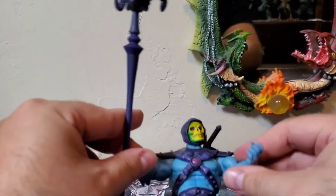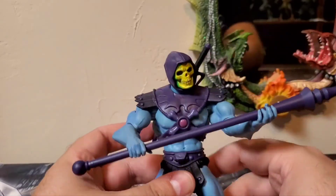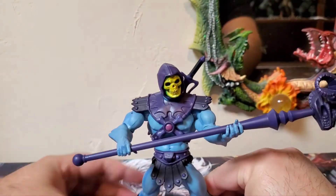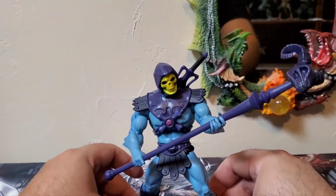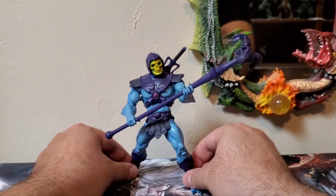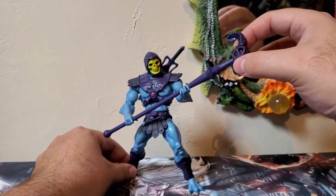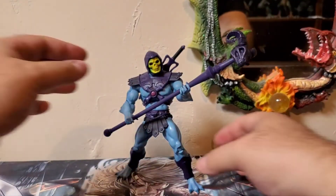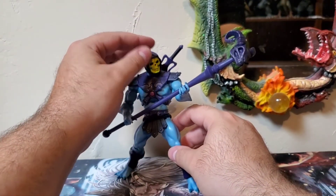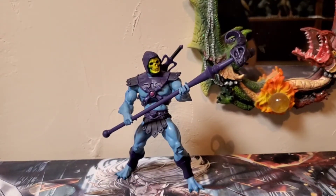Setting the Havoc Staff in his hand, I kind of put this one here and work with him fully to get him in the pose I want. I turn the Havoc Staff to where the ram skull fits nicely. As you've seen in my collection video, I'm very particular about the way I pose things — it has to be the right angle, the right tilt. And there we go, not perfect but that's pretty close to what I have him posed with the Havoc Staff, and I keep the sword in the sheath.